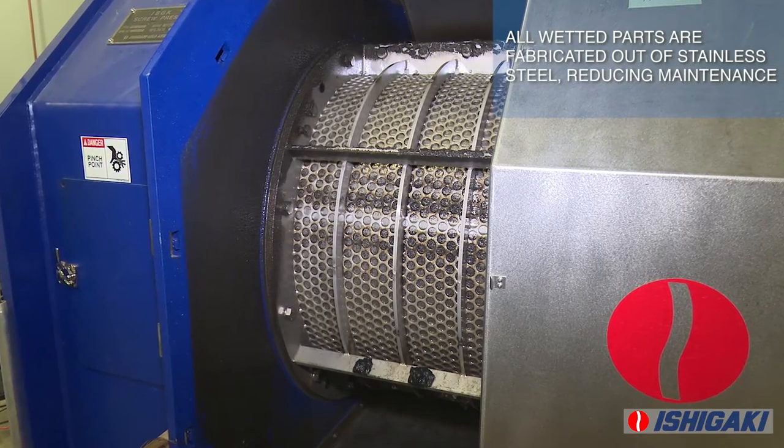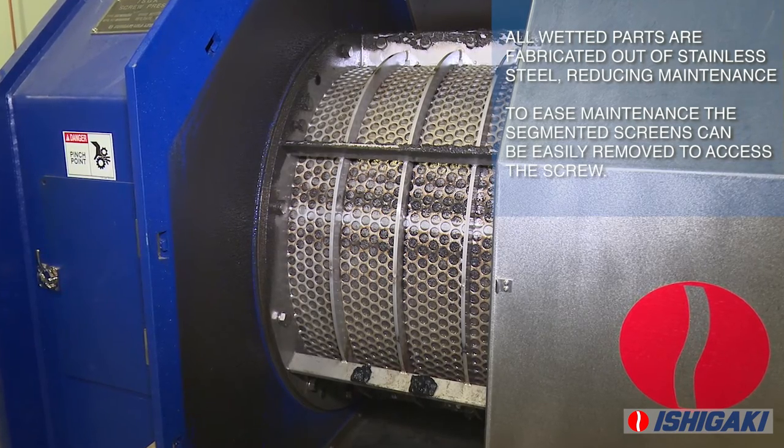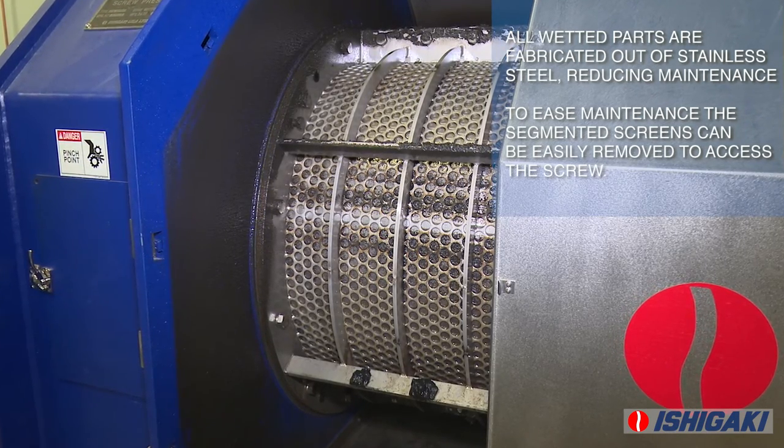All wetted parts are fabricated out of stainless steel, reducing maintenance. The segmented screen, which comes standard on all models, can easily be removed to access the screw.